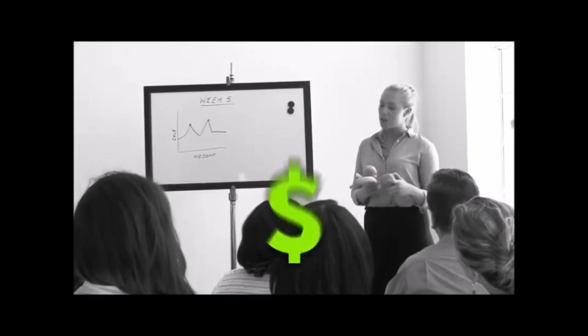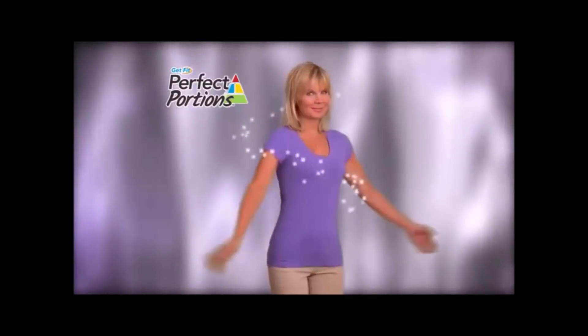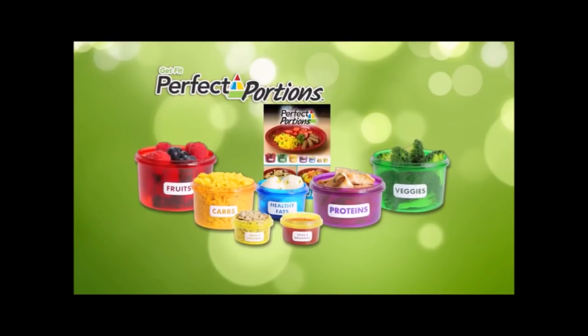Don't spend a fortune on costly weight loss programs that don't work. Now see results in just three weeks with the Perfect Portions system, with seven simple portion control containers and a gourmet recipe guide.